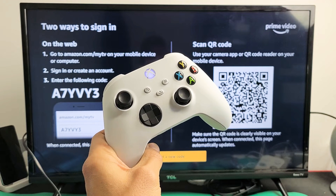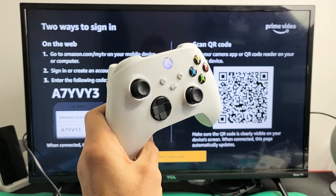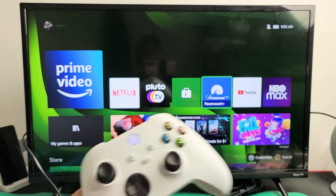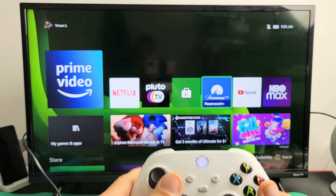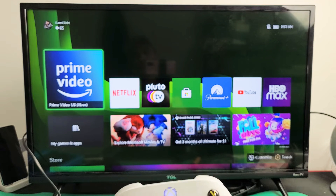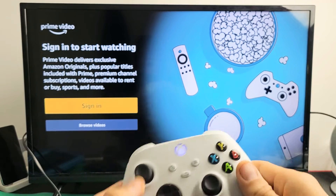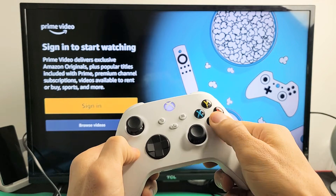I'm going to show you how to sign in to your Amazon Prime Video account on your Xbox Series X or S. First thing is go to all your apps and open up your Amazon Prime Video. We're going to go ahead and open that up, and it gives us the option to sign in, so we're going to go ahead and sign in.